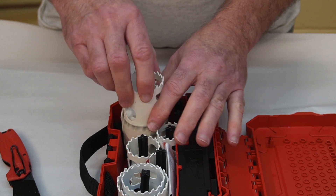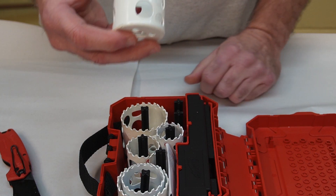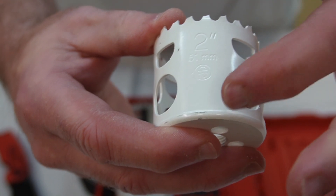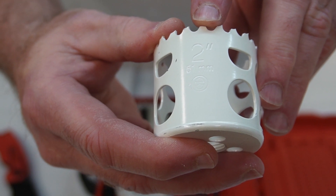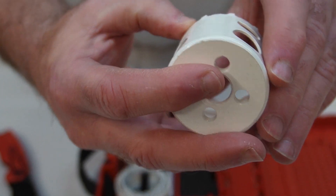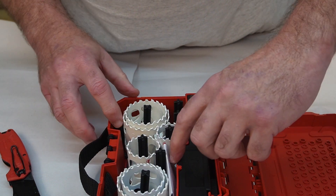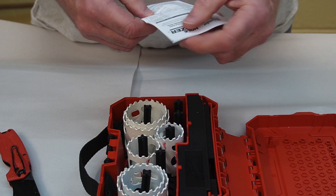The sizes are stamped into the body of the hole saw, so once the paint wears off — which it will as soon as you start using them — you'll still be able to tell which size you're looking at. That one happens to be a two inch. That's good, because a lot of them just have paint on them and once you start using them the paint's gone and that's it.